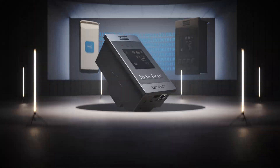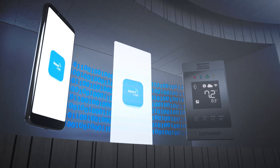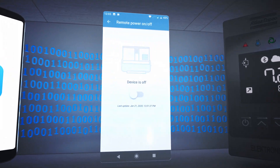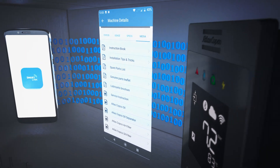Last but not least, superior ease of use — and it's all thanks to the state-of-the-art nano controller. Use your smartphone or tablet to set the desired working pressure, start and stop your compressor, get notifications and alerts, and look up information about your G.